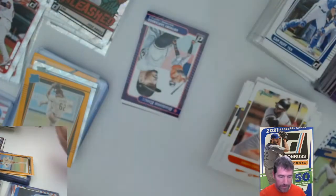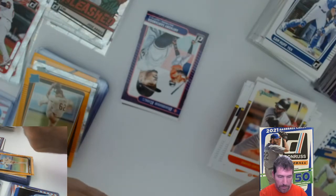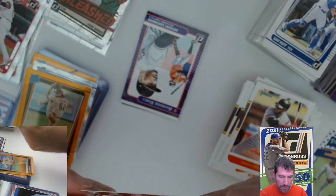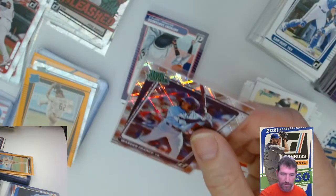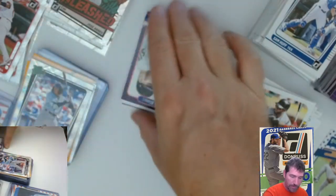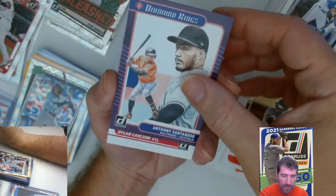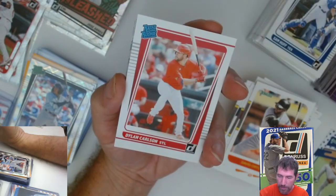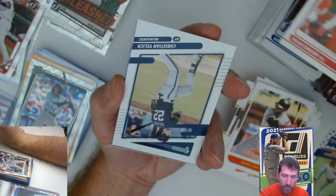Any of these that you want will be up on the eBay store. I'm going to pick through these and send them off to CSG for grading — some of the rookie parallels and different nice cards. I'll check out that corner on the Bellinger. Carlton raider rookie.